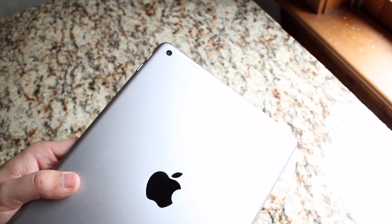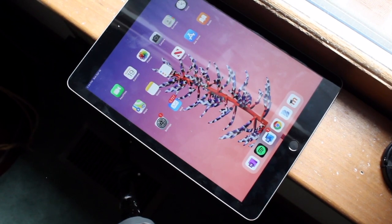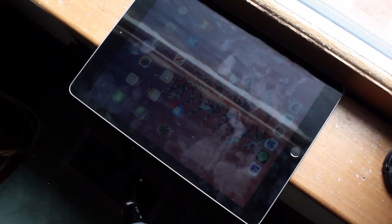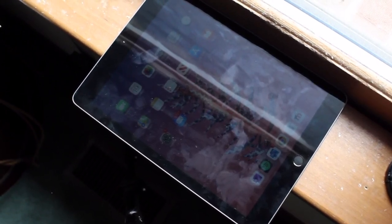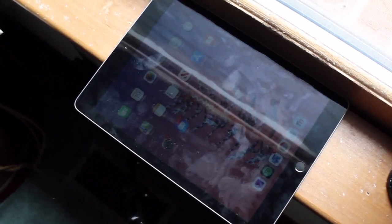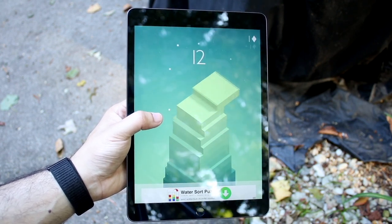The iPad 9th gen is definitely a faster iPad and a very good upgrade from the iPad 6. With the iPad 9th gen, you have the same chipset as the iPhone 11, which is pretty fast, plus an extra gigabyte of RAM. Even though it's the cheapest iPad Apple makes brand new, you can easily pick this up and not have to worry about picking up another iPad for the next couple of years. It's a much better performing iPad than the iPad 6th generation for sure.